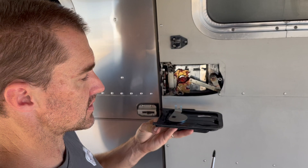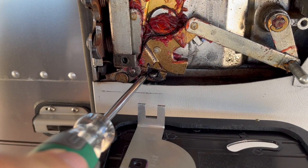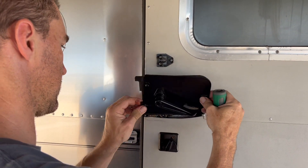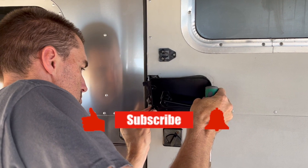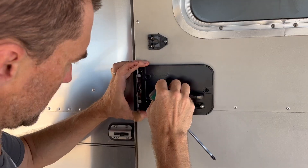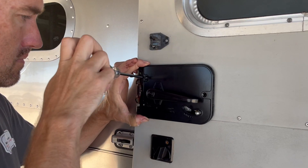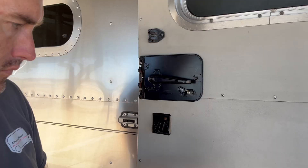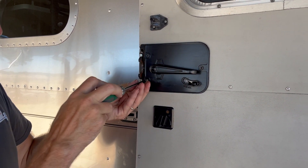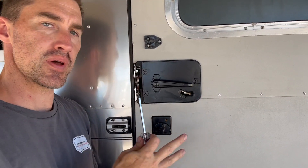The main thing to pay attention to when lining up is that the fork here has to straddle this right here. Could you pass the screw? Thank you. Just click the little cap on there, and the last screw here.